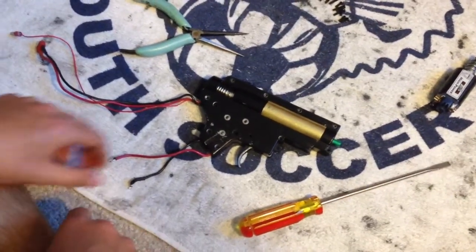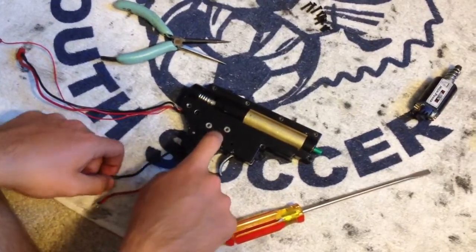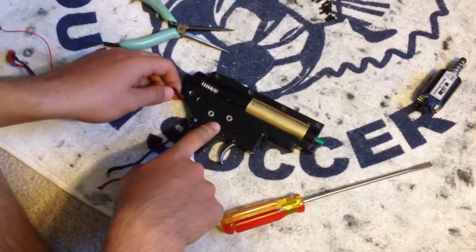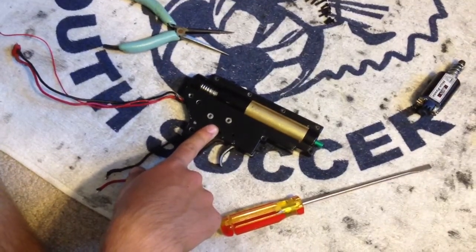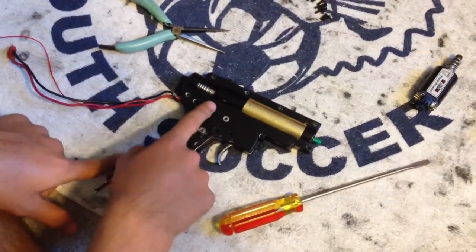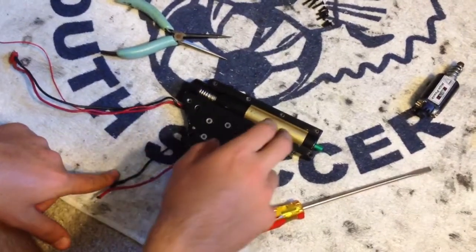Hi guys, today I'm going to show you how to correctly open up your gearbox. I see a lot of people that make videos on how to do it, or complain on forums about how they open it up and everything goes flying everywhere and it's messed up. That's not how you're supposed to open your gearbox, so this is hopefully going to help you out and avoid having a spring guide punch a hole in your wall or losing your entire anti-reversal latch.